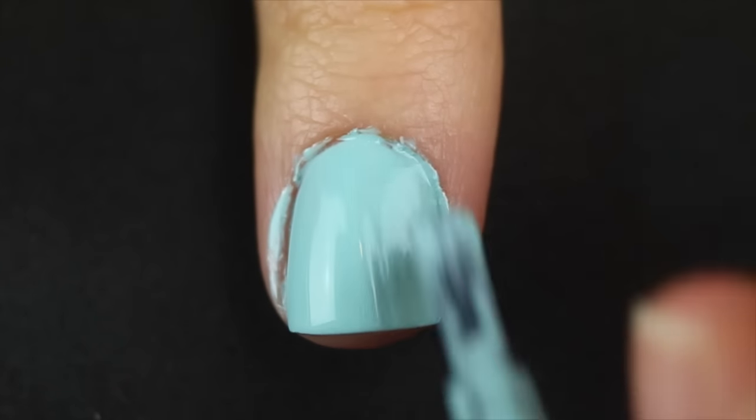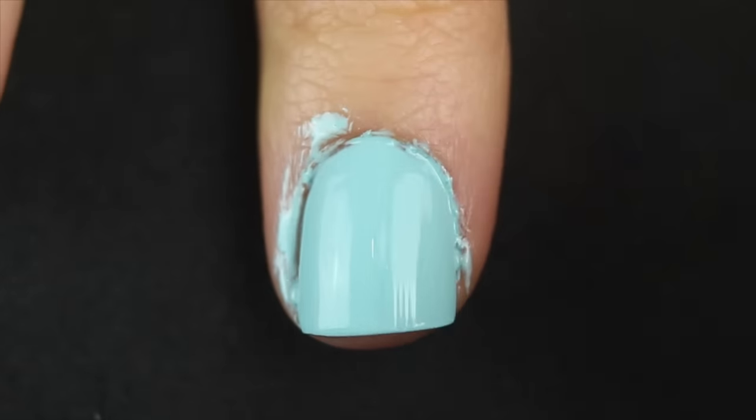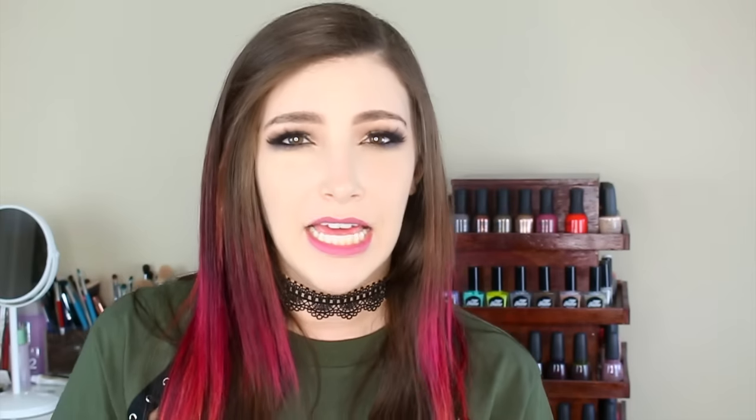What a lot of people tell me they do is they'll just be really heavy handed with their nail polish and paint it kind of all over their skin, and then later on when they're in the shower they'll peel off that excess on their skin. I just feel like that's too much — I want my manicure to be perfect when I'm done with it, not hours later when I'm showering. So I like to do my cleanup immediately.